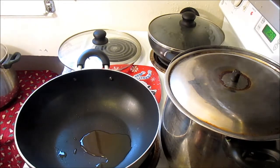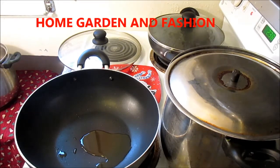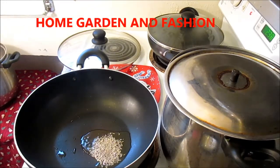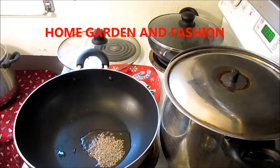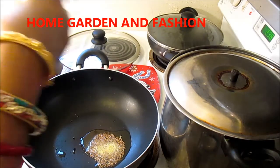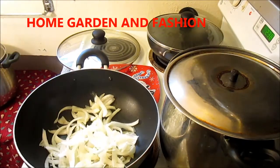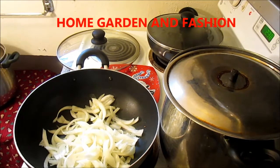We're going to start with heating up the oil. As you can see, my oil has gotten really heated up now, so I'm going to put in a little bit of cumin seed. To that I'll add a little bit of hing. I have gotten some onions cut lengthwise. So this is actually onion, ginger, and bell pepper, and I have about six to seven cloves of garlic too.